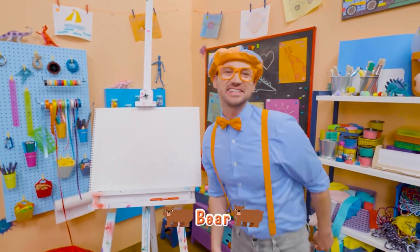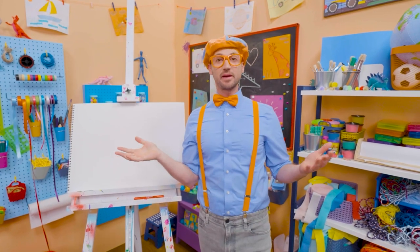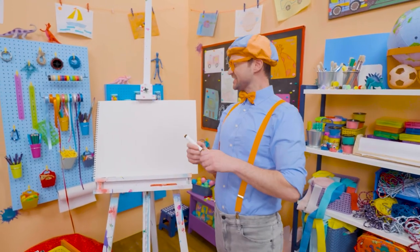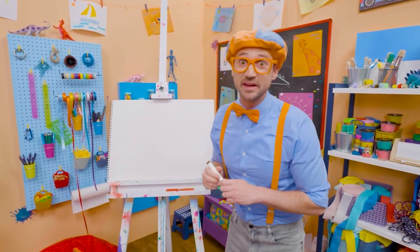I was just acting like a bear. Hey, it's me, Blippi. Speaking of a bear, why don't we draw a bear together? Wow! Bears are so cute! They're cuddly! Like a teddy bear. But bears in the wild you want to stay away from.